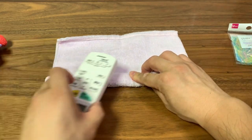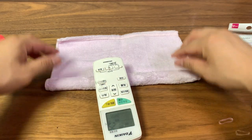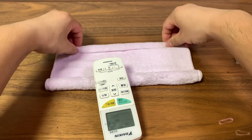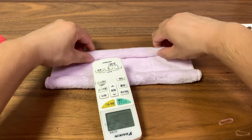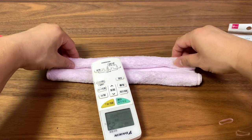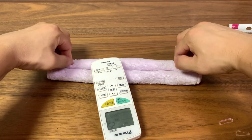Hold this in place while we roll the other end to the center as well. Most importantly, make sure that you apply the same amount of pressure — make it as tight as the other roll so that we have good symmetry.